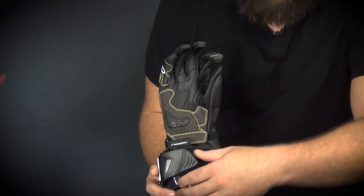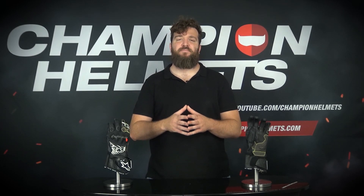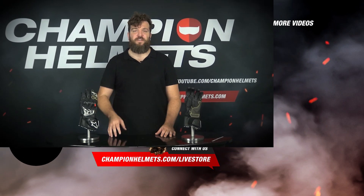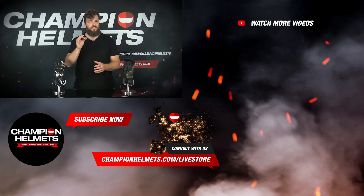To close them correctly, they have a double closure system, like you can see here in the images. And for even more flexibility, the back of the hand is also made of Kevlar material. The GP Tech V2 gloves are the absolute best of the best when it comes to high-end racing gloves. They have unmatched flexibility combined with precise race-proven control — the perfect mix between protection and flexibility. And they look really nice! Thanks for watching, I am Santiago from Champion Helmets and I look forward to seeing you in our next review!